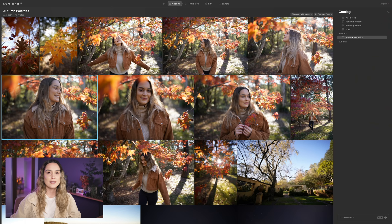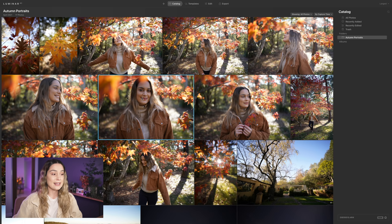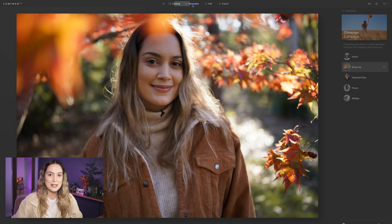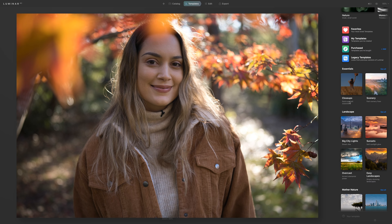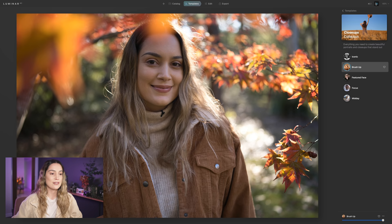Now I've opened Luminar AI as standalone software and imported all the photos from this set into my catalog by pressing the plus button, Add Folder, and selecting the folder with these photos. I'm going to edit this photo since I'm actually looking at the camera this time. I'll start by going into Templates — I usually like the Close Up Quick Portrait Solution templates. The Brush Up one is really nice because it already has some skin retouching applied, and it's also bright and airy with a little bit of saturation. I'll use that as the base for our edit.